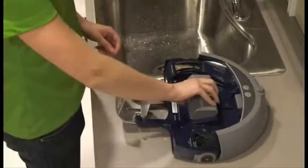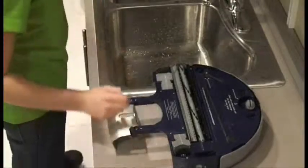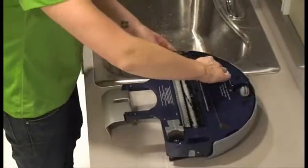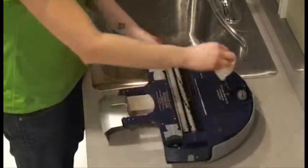Finally, remove SCUBA's battery and flip SCUBA upside down. Make sure to straighten SCUBA's black vacuum squeegees.